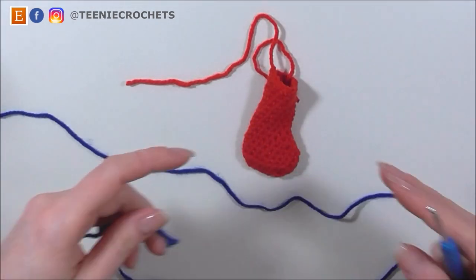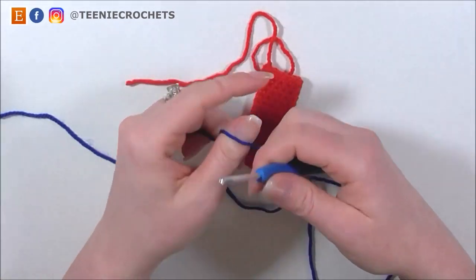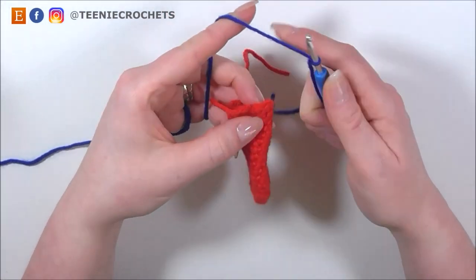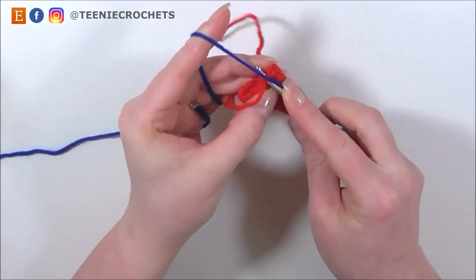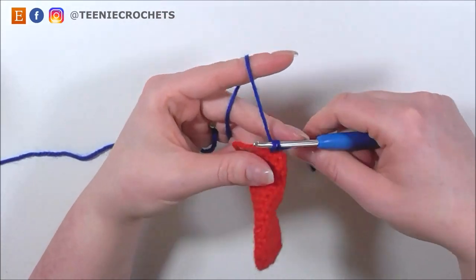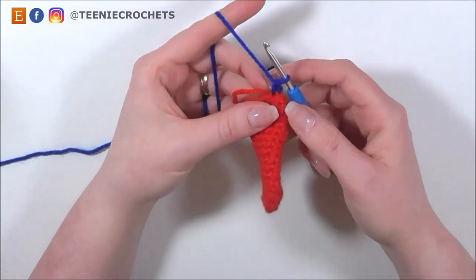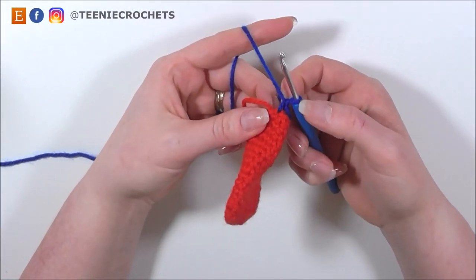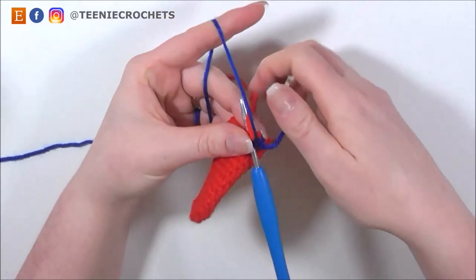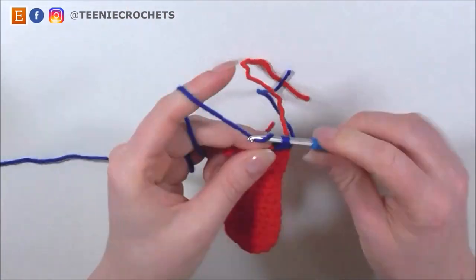Now I'm going to bring in my blue DK yarn. To attach this, I'm going to do a slip knot onto my hook and in the back of my work, insert my hook into any of the stitches, yarn over and pull up a loop — 2 loops on my hook — yarn over and pull through both loops. So I have attached my new colour whilst doing my first single crochet. And now I'm going to do 10 rounds of blue, so 10 rounds of single crochet with blue.